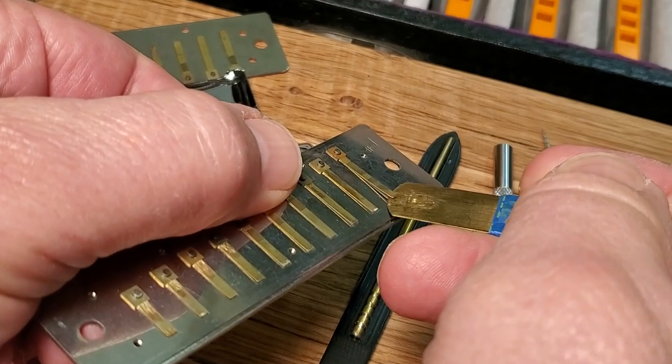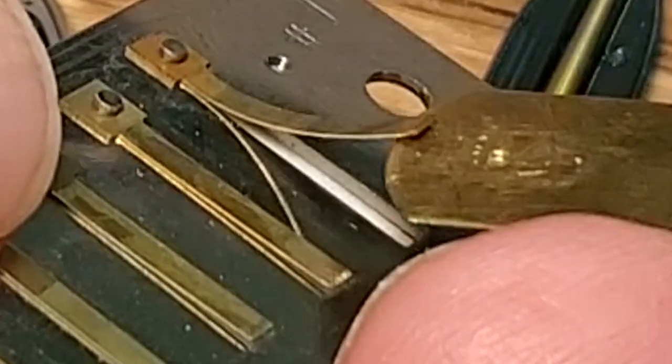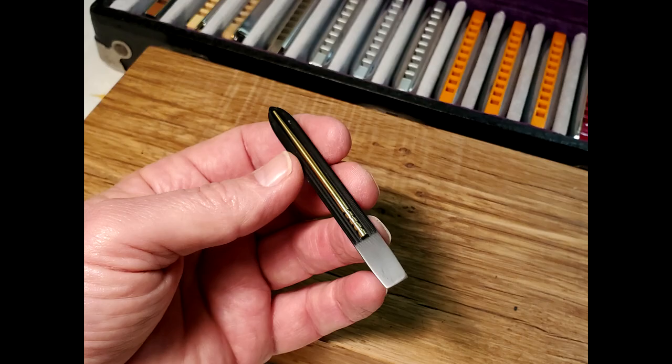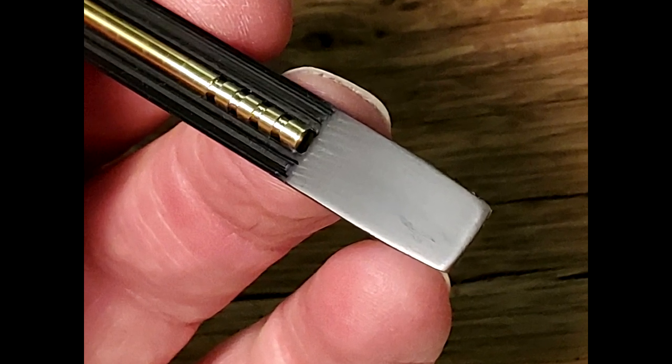A reed gap can be increased by lifting. A common problem is overlifting or lifting too close to the reed tip. This can easily deform or damage the reed. The Easy Gap tool includes a wedge that supports the length of the reed as it increases the reed gap.